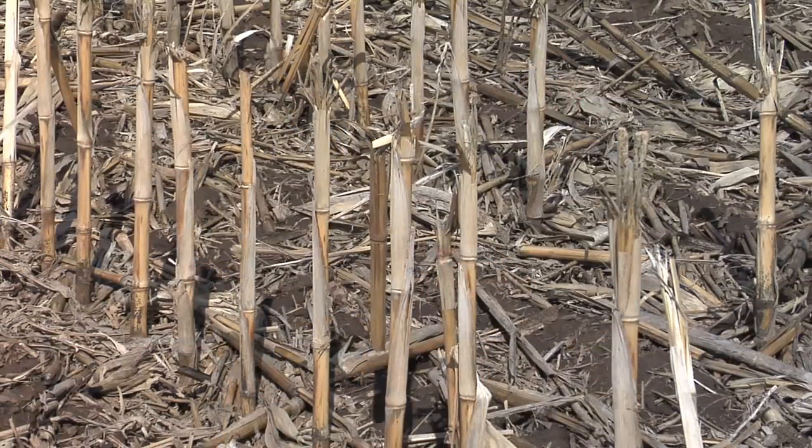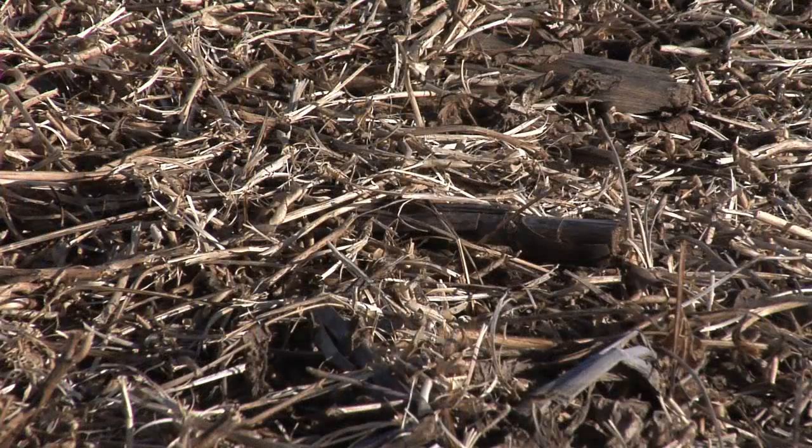I'm giving Darren a hard time because he just bought a farm last fall that is so terribly eroded. In some spots in that particular field, all the topsoil is gone. Obviously there's nothing Darren could have done about that — he just got it — but the point now is we've got to try to build that soil back up, and that's not an easy or quick process.